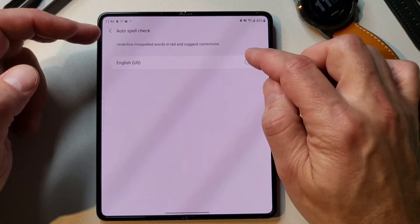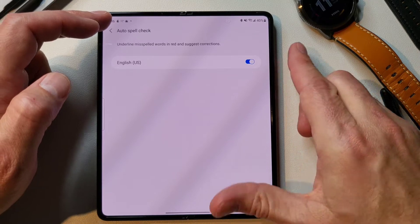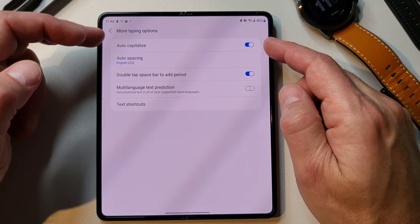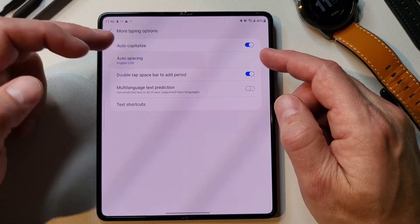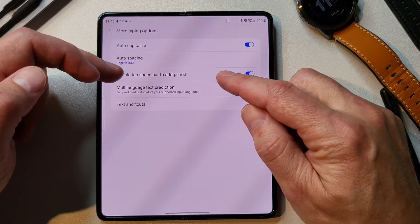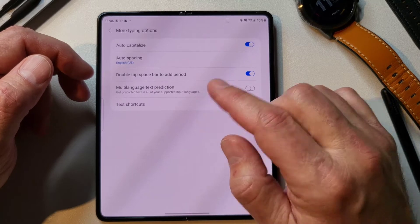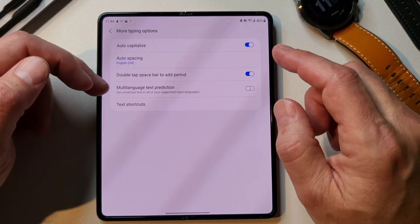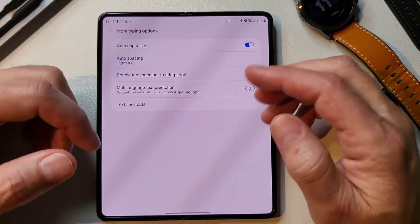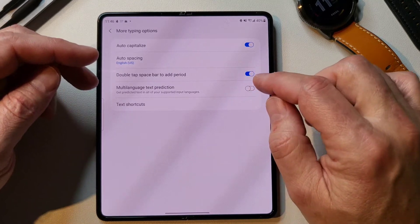And then more typing options: auto capitalize, auto spacing, and you can pick a specific language if you have one installed. Double tap the space bar to add a period — that's really handy, just double tap and put a period then keep typing. Multilingual text prediction — you can turn that on if you're typing back and forth between, say, English and Spanish.